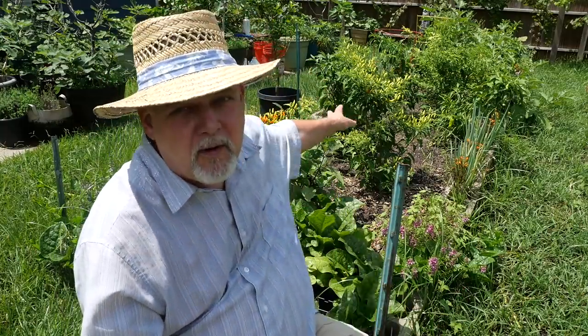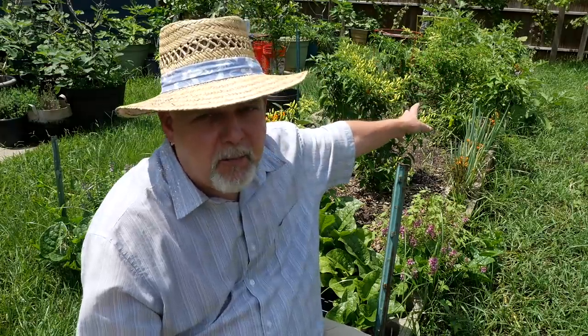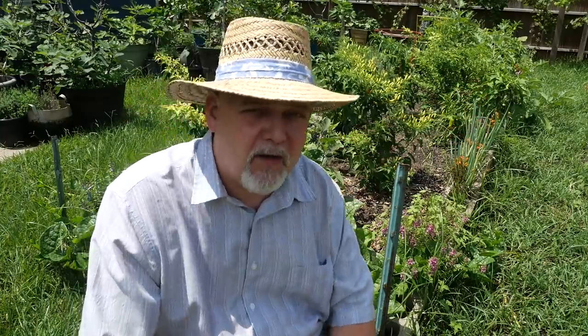I've got three of them here: a Tabasco pepper, an Ahi Charapita pepper, and a chili teppin, which is a native pepper to our region. I'm going to try those today and show you what I think about these particular peppers. There's also an interesting aspect of these I want to talk about.